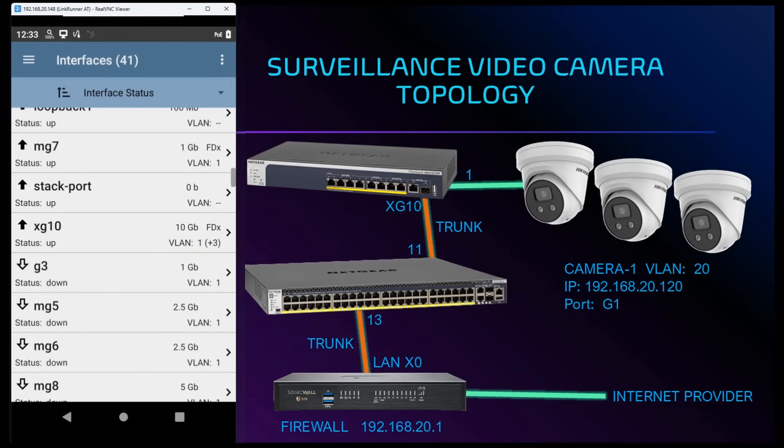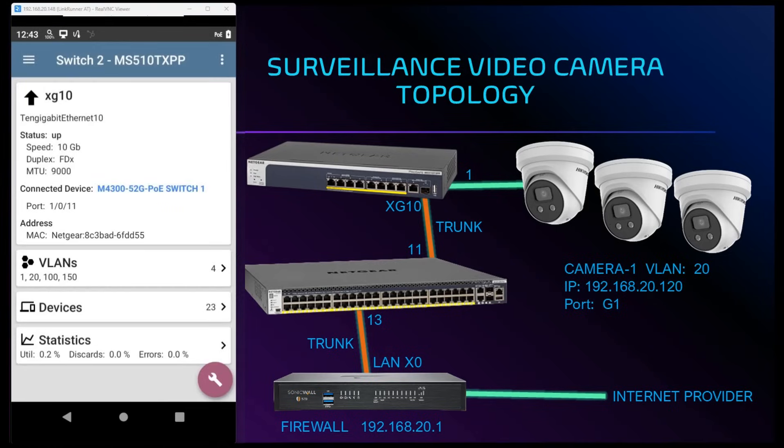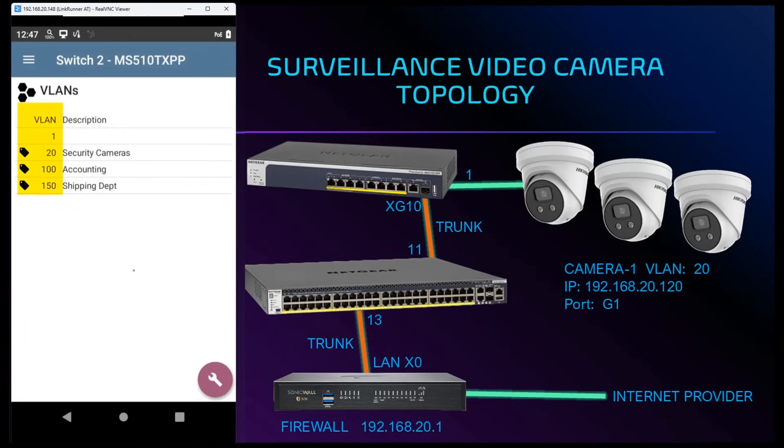Let's verify that by tapping on the XG10 label. At the top of the screen we see that we are connected to our downstream switch on port 11. Below that we see the VLANs assigned to our XG10 port. Tapping on the VLANs heading we see that this port is assigned VLANs 1, 20, 100, and 150. This verifies and validates that this is our trunk port, since a trunk port can carry multiple VLAN IDs.